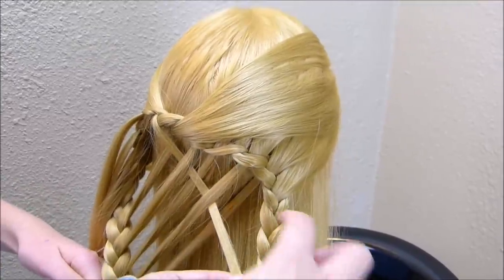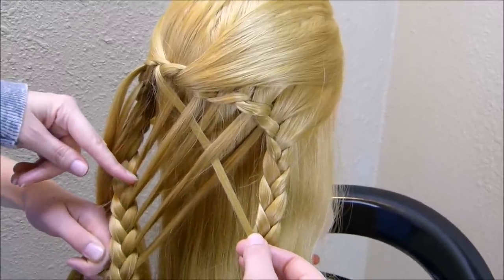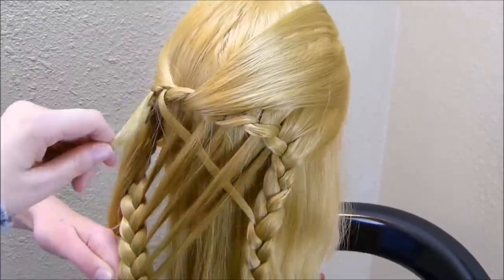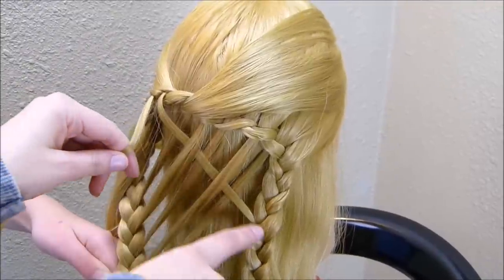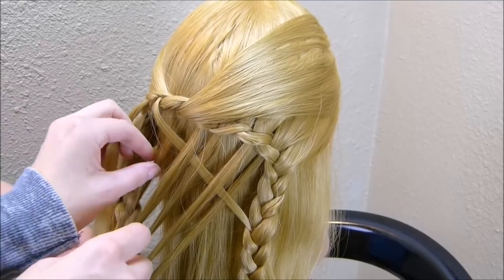As you're pulling these strands through the braid on the other side, you want to make sure that you're getting it even over here. You'll just want to go opposite from the strand that you did before — so this one I started with going over, I'm going to start by going under instead.